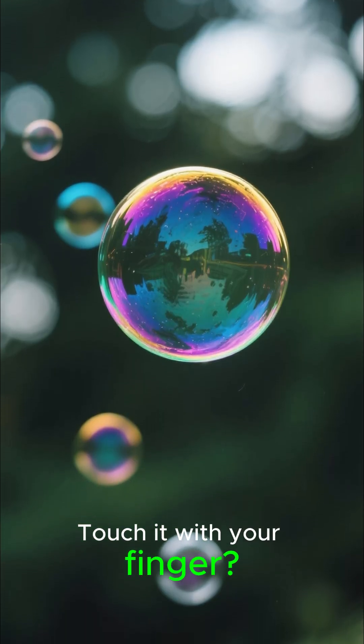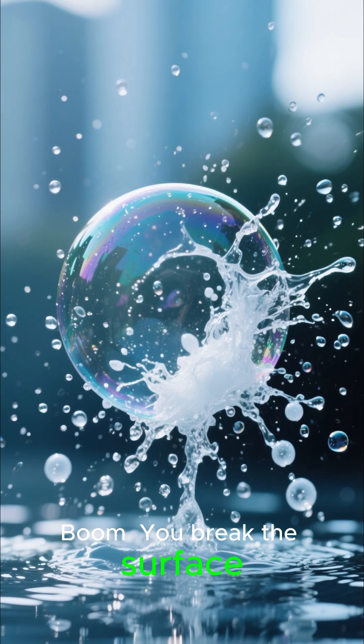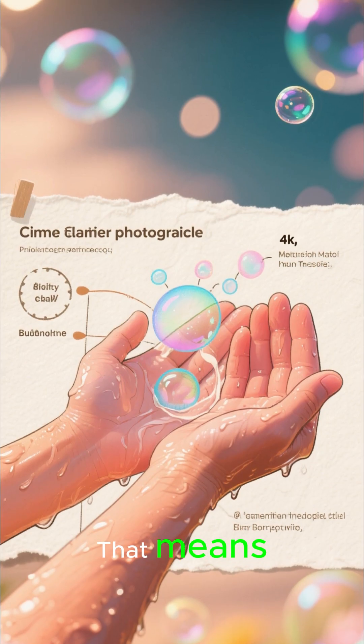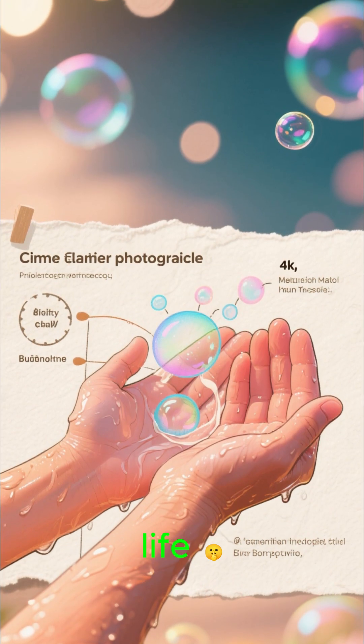Touch it with your finger. Boom. You break the surface tension, unless your finger is wet. That means one wet hand equals longer bubble life.